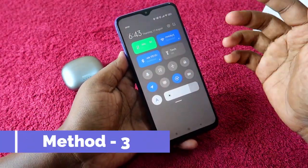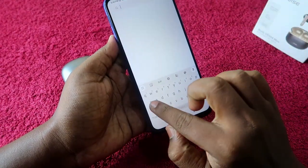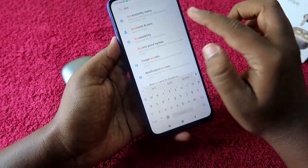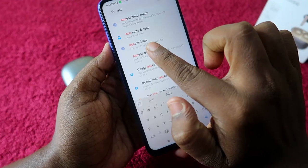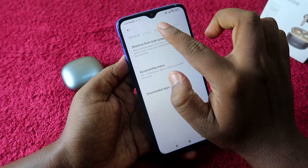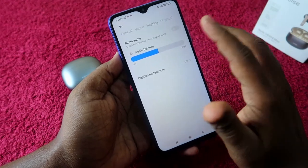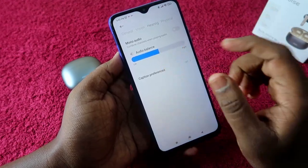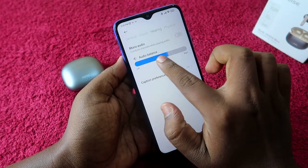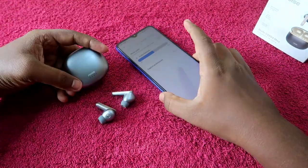One more setting for Android users: go to Settings and search for Accessibility — just type 'acc' and select the Accessibility option. Go to the Hearing tab. Here you will see Mono Audio and Audio Balance. Disable Mono Audio, and make sure the Audio Balance slider is centered. If the slider is towards the left or right, you will only hear audio in one earbud.